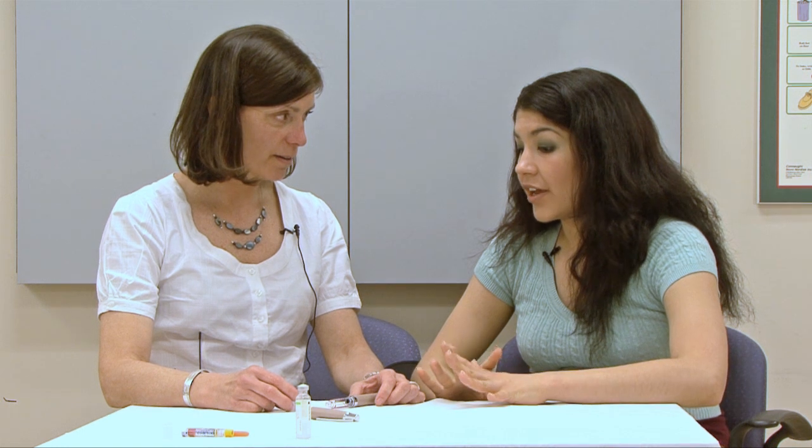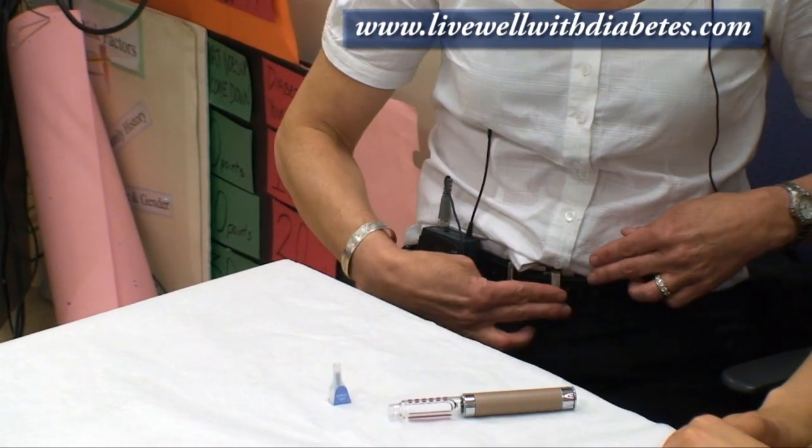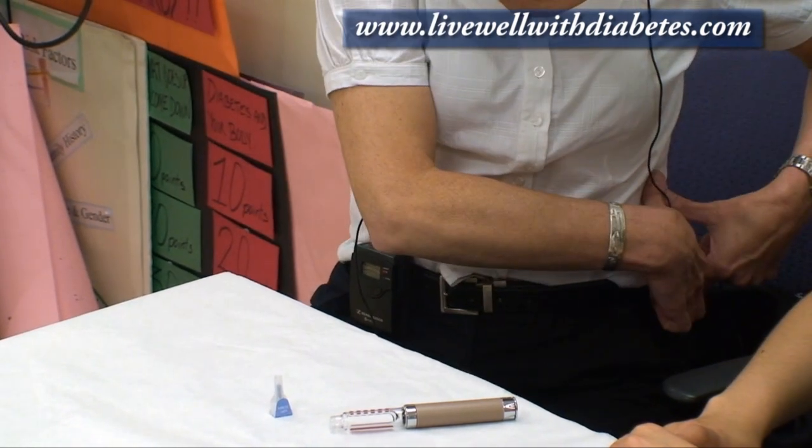Where are the places that I can inject insulin? Insulin can be injected in several different places. The most common place is the abdomen. When injecting in the abdomen, stay two fingers away from the belly button because it's very sensitive there, and stay below the rib cage but above the pelvis bone. You can go from one side all the way across to the other side.